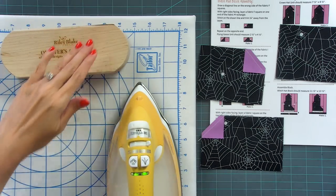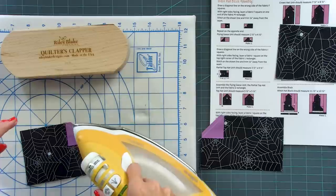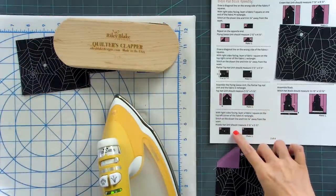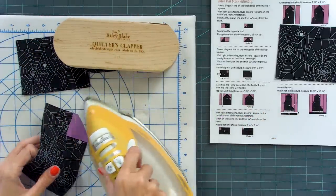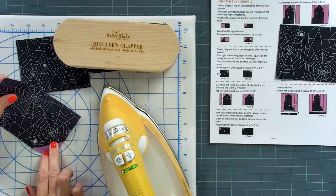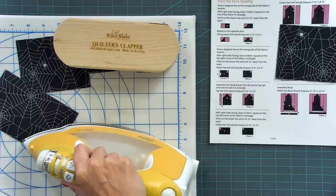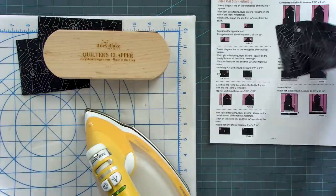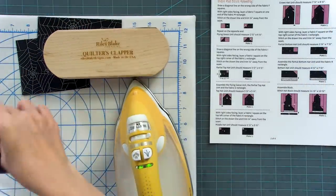My second piece, we also press towards the purple — do that same thing and put it under your clapper. The third piece, we press towards the black. When pressing towards a bigger piece, you might get a crease, so I like to finger press that down first and get the weight of that fabric down with my fingers before pressing. My last piece also presses towards the black.